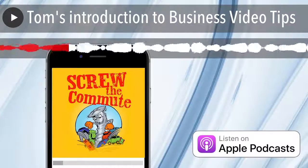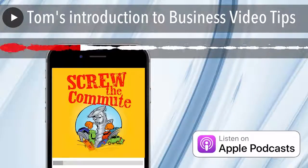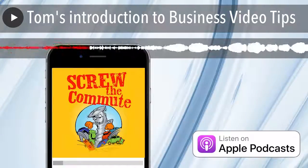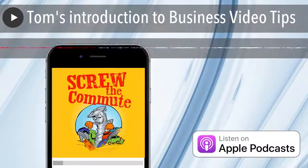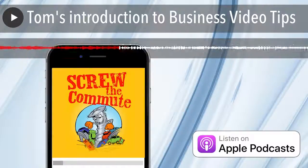I had a guy one time come in here who worked three months on a video, and all of a sudden it disappeared. I said, go get the backup. He had not backed up or even saved any of his video work for three months. I was ready to blow the roof off of this place.